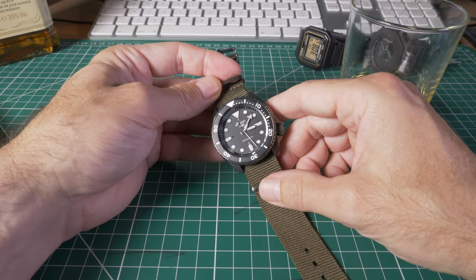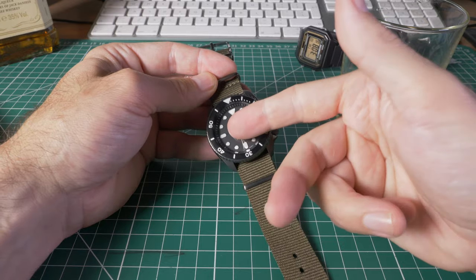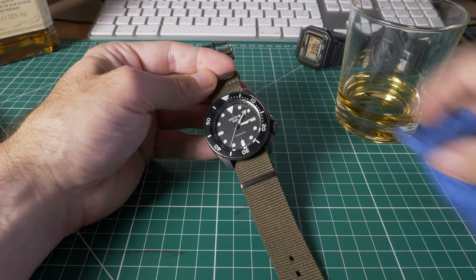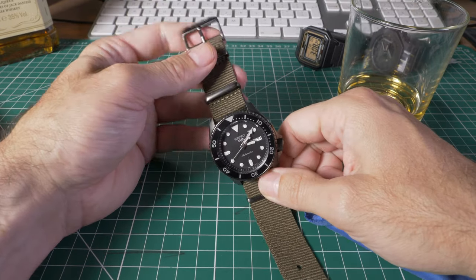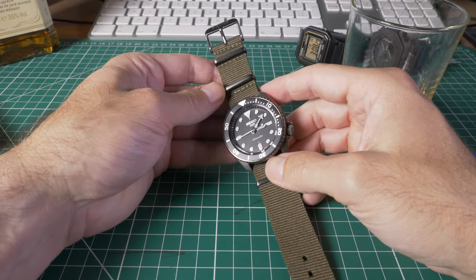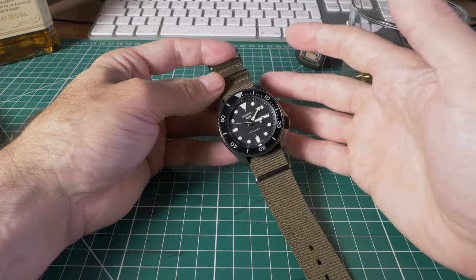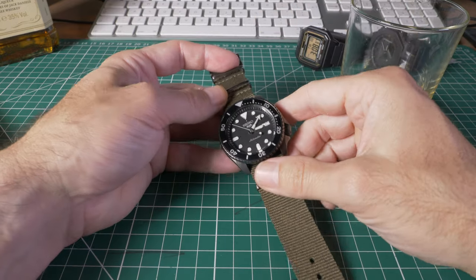A couple of cons: the Hardlex glass is prone to scratching. Bear that in mind — you're not getting sapphire on this. At the same price point you can buy watches that have sapphire glass which will be much more scratch-resistant. For me personally I'm happy with the Hardlex, but keep that in mind.